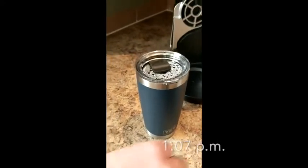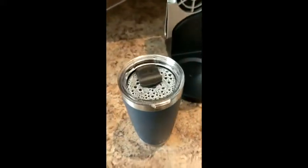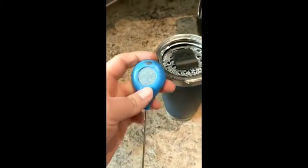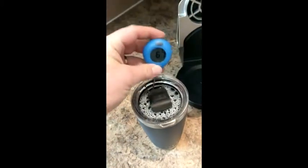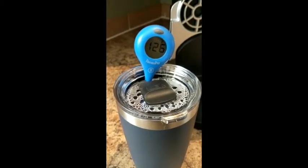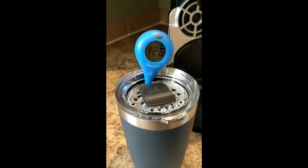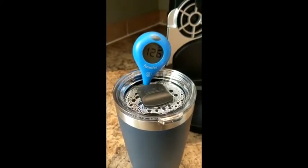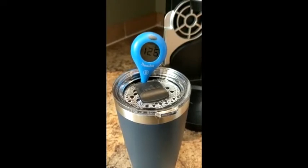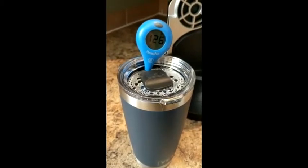Here we are at 1:07 PM. Let's see where we are at — 126 degrees. It's starting to get down there, but keep in mind we started this before 9 o'clock this morning. Hopefully if you haven't drunk your coffee by now, you're probably not going to. I'll be updating it.